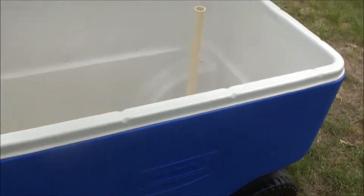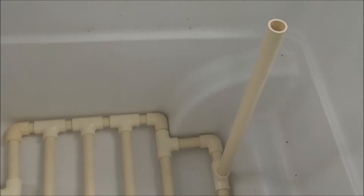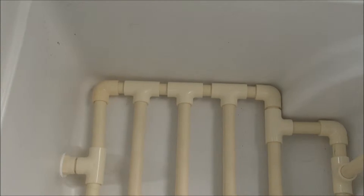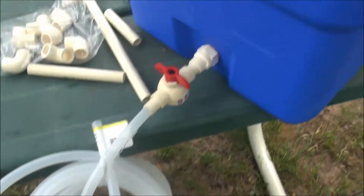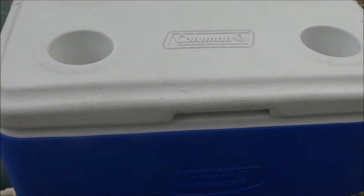Like I say, $7 for the cooler, probably $3.50 for a 10-foot piece of CPVC pipe, a couple of dollars for the T's and the angles and the corners, a couple of bucks for the tubing. So, great little project. We'll give it a test, see how it works.